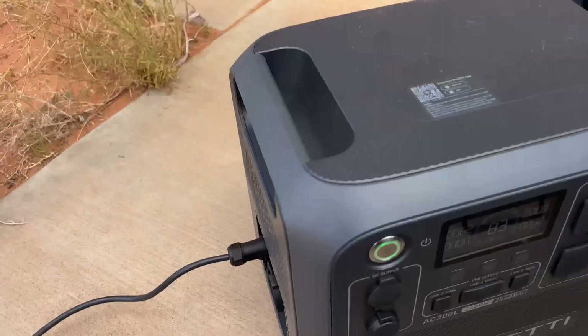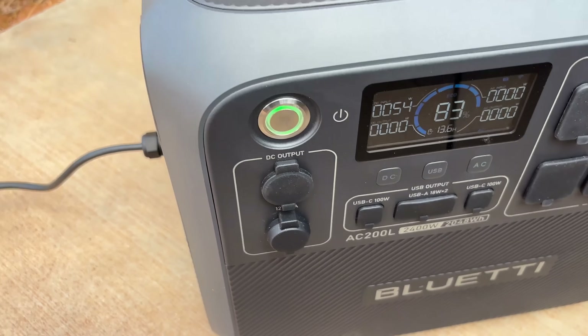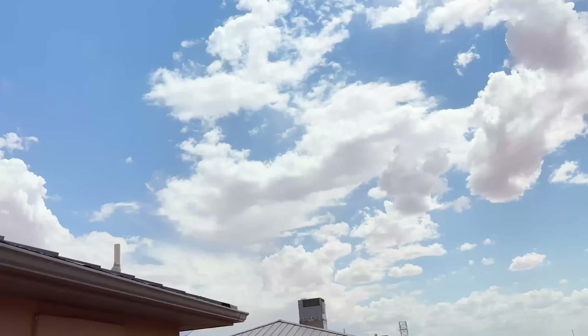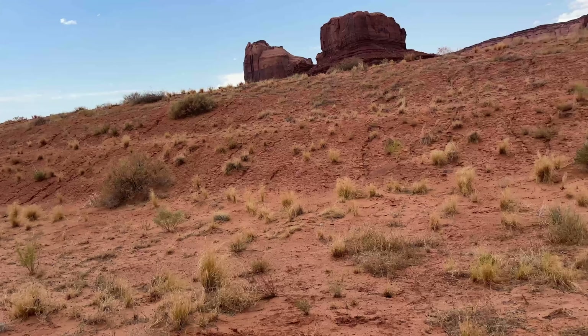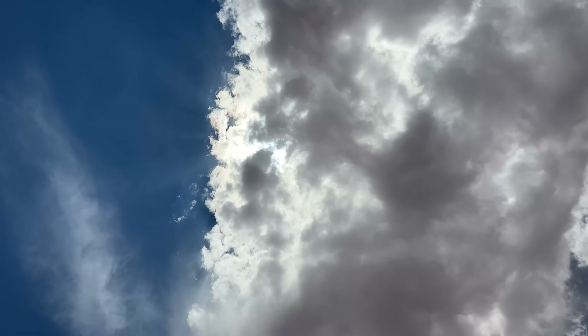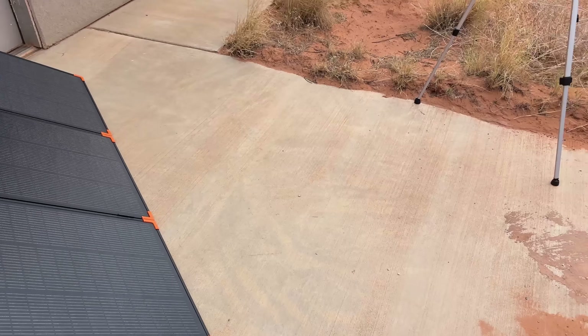If I step back and put it in the sand a little, we're not going to get the best angle, but we should get something decent. We're only doing about 64 watts in right now, but the sun's behind a cloud and we're not at the optimal angle. We should have some sun here shortly — it was really sunny earlier and I was just waiting for the sun to get to a slightly better angle.